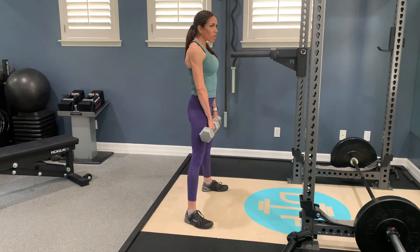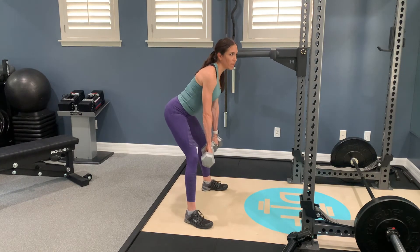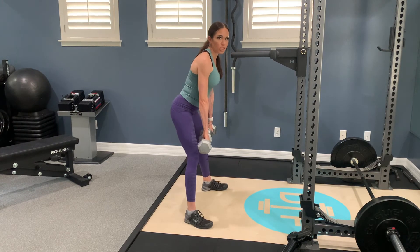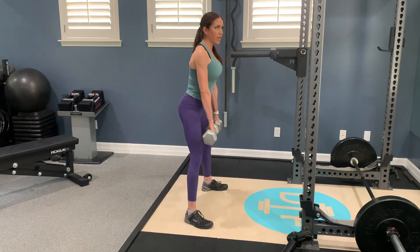So you don't need to go all the way to the floor with these. Since this is an RDL, you just want to go down as far as your hips allow. So as you push your hips back, as soon as you get to that point where you can't really push your butt back any further, then that's going to be the bottom of your rep, and you'll hold that at the bottom for two counts, and then come back up.